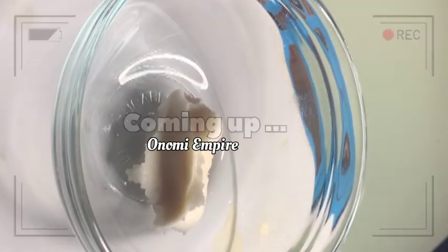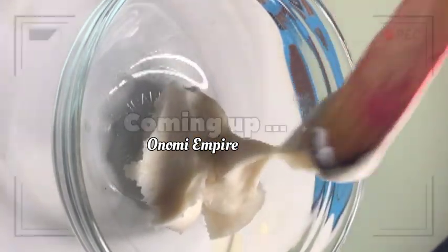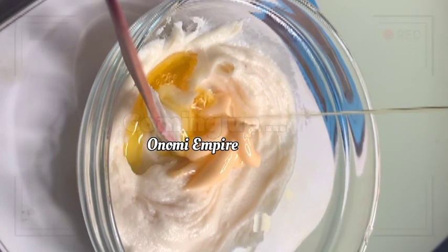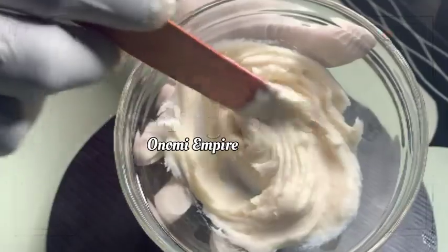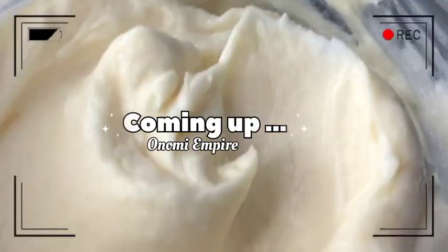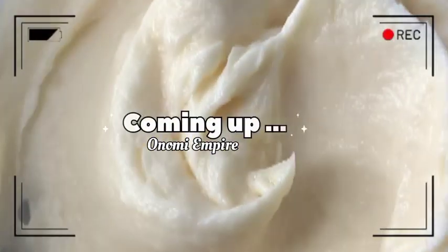Hi guys, hello beautiful people, welcome back to my channel. If you joined the channel for the very first time, my name is Onomi and this is Onomi Senpai. If you're a returning subscriber, thank you so much — you guys are amazing. Today I want to make a whitening body cream that whitens your skin and gives you a flawless and amazing skin. Make sure you watch this video to the end. I love you.